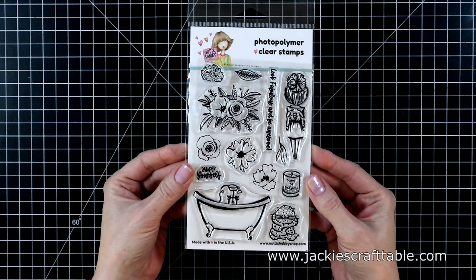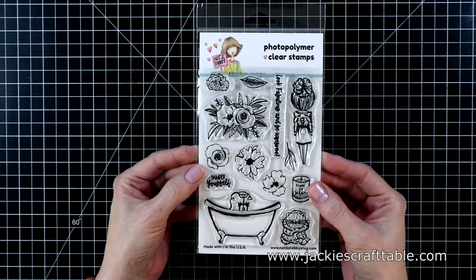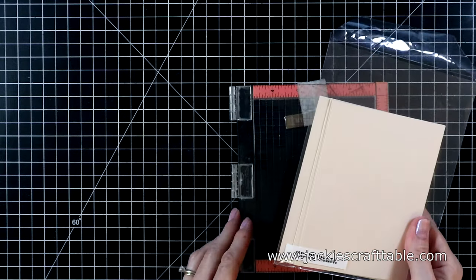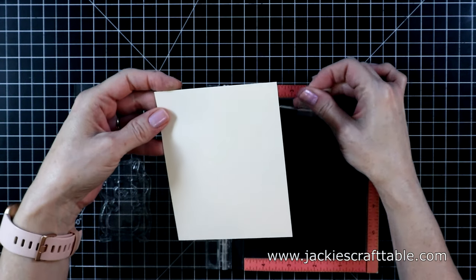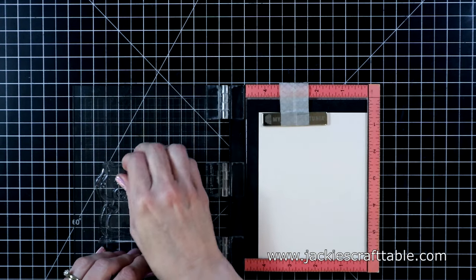I'm also pulling in a stamp set from last month's card box called Lazy Days. I'm going to be using a few of the flowers from that stamp set. I'm using some cardstock called Barely Peach. I love this cardstock and it is great for using your colored pencils on, which is what I'm going to be doing in this video.